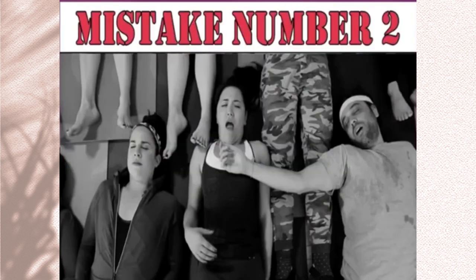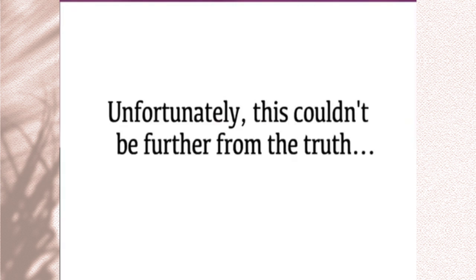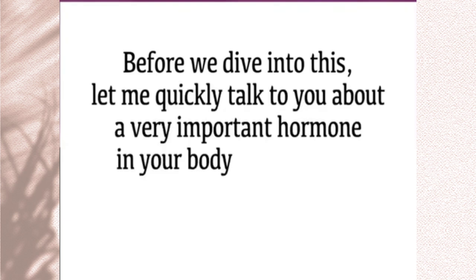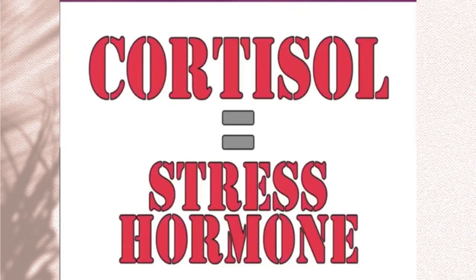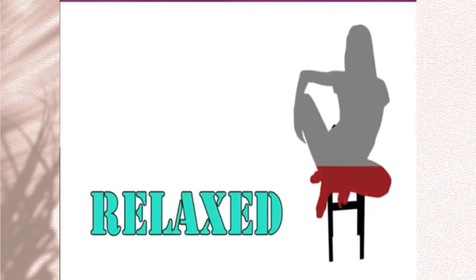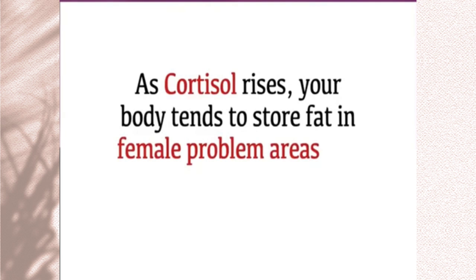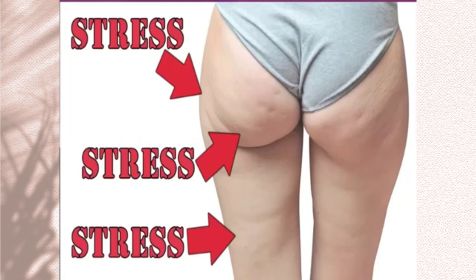Mistake number two: thinking that all yoga classes will de-stress and relax you. Unfortunately, this couldn't be further from the truth. Let me quickly talk to you about a very important hormone in your body — cortisol. Cortisol is known as the stress hormone. When you experience stress, your cortisol levels go up, and when you're fully relaxed, your cortisol levels go down. As cortisol rises, your body tends to store fat in female problem areas like the hips, butt, and thighs. The more stressed out you are, the more likely you are to gain weight in these specific areas.